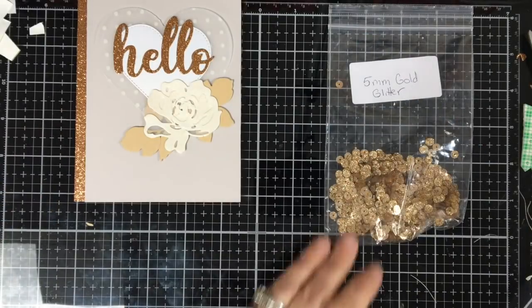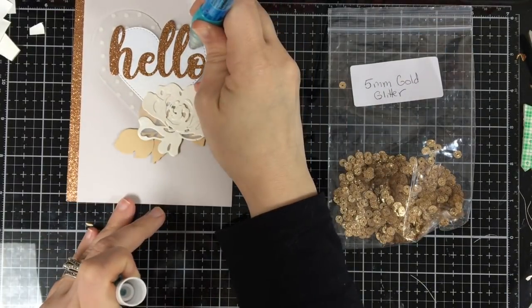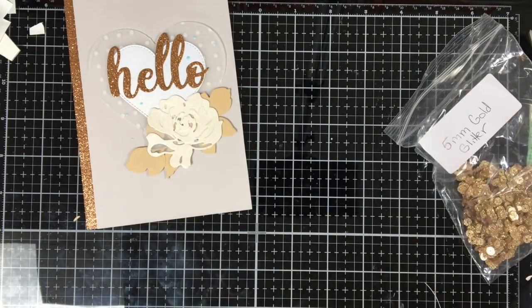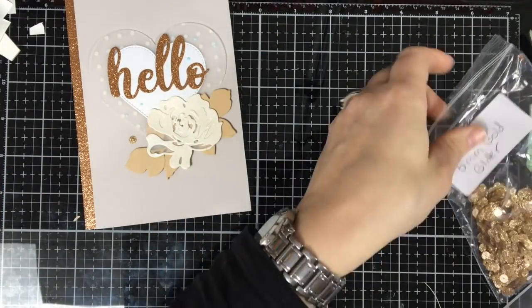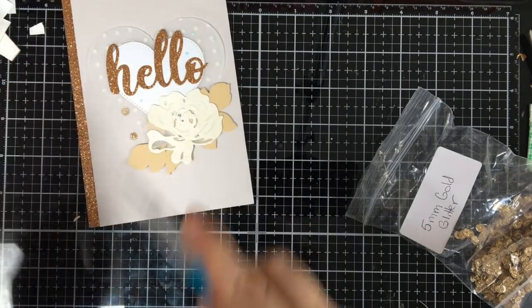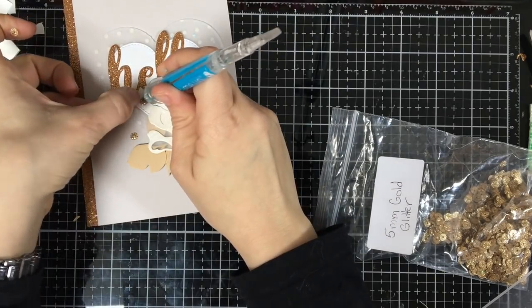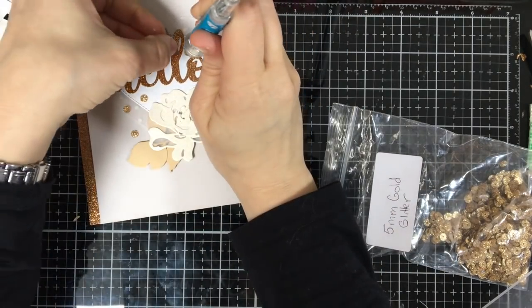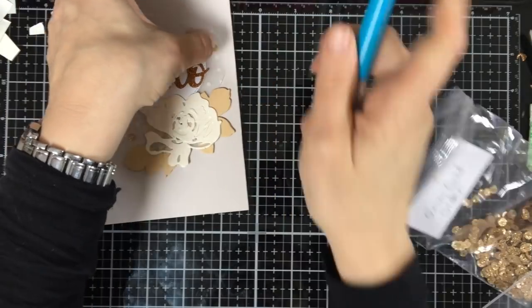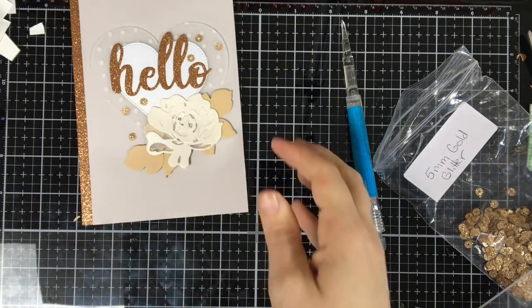To embellish this card, I'm going to use some of the 5mm gold glitter sequins that we have in the store. They are flat, so they're not that cup shape that a typical sequin would have. They have a beautiful glitter. Even though it's not the same copper as in the paper, it still goes with that almost neutral tone we have going on. So I'm going to use my pick-em-up tool and pick up these little sequins and apply them to the card. Apparently, this dot of glue has already dried, so let me grab another dab. There is card number one.